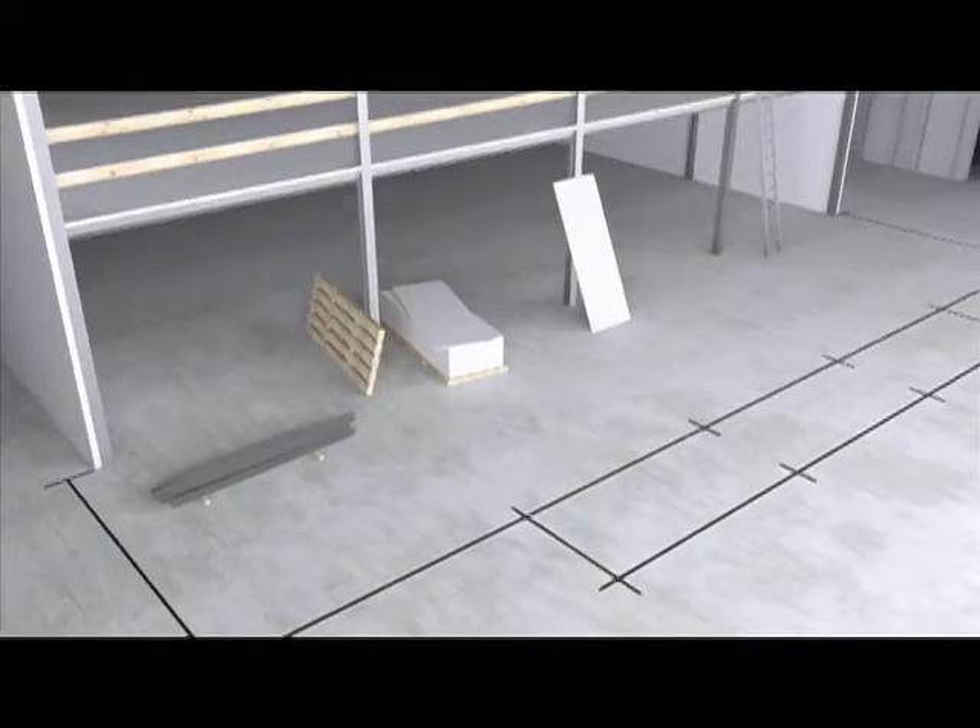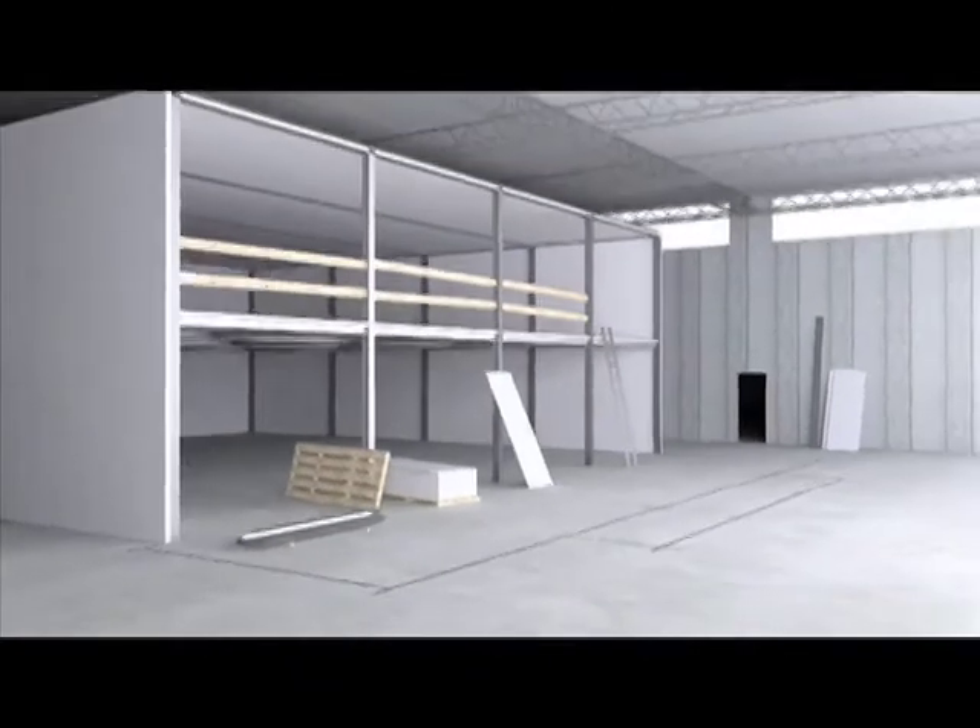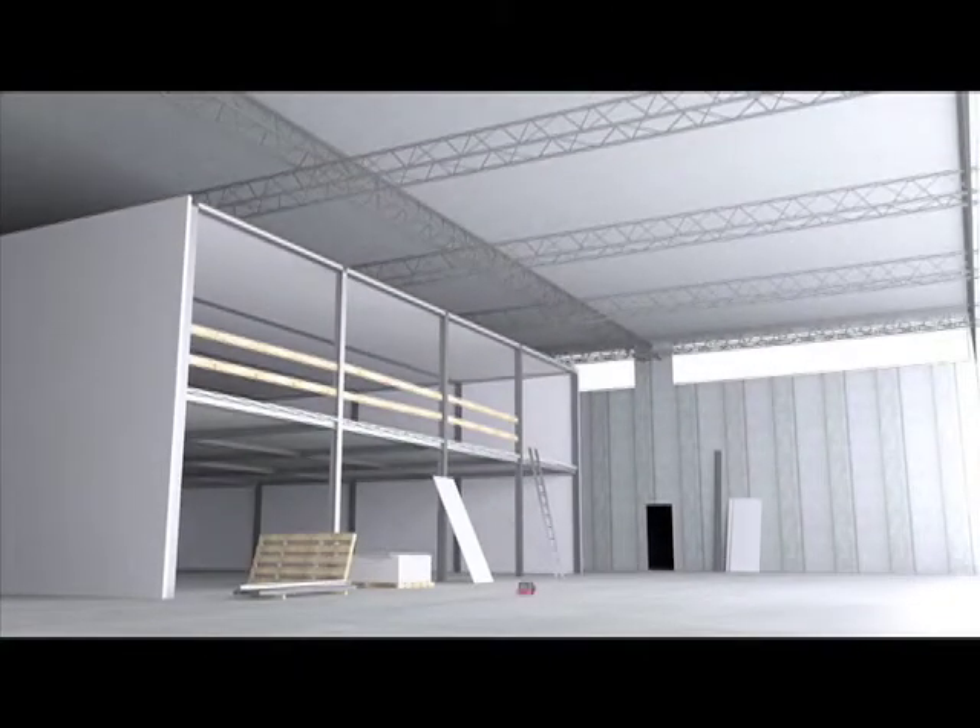The Leica Roteo is a great help when checking your plumb line. The plumb beam is emitted from the top of the head and is projected at an angle of 90 degrees onto the horizontal plane. The Leica Roteo efficiently transfers points from the floor to the ceiling.